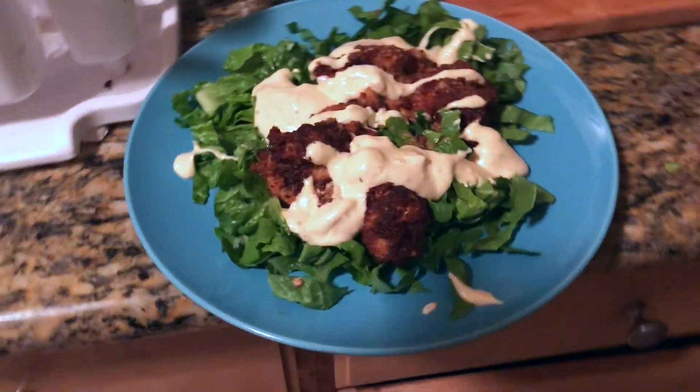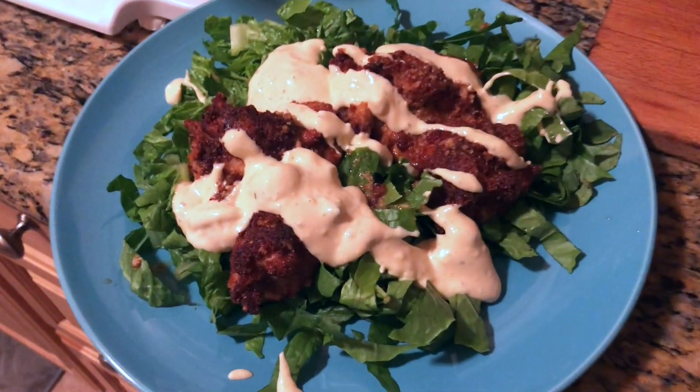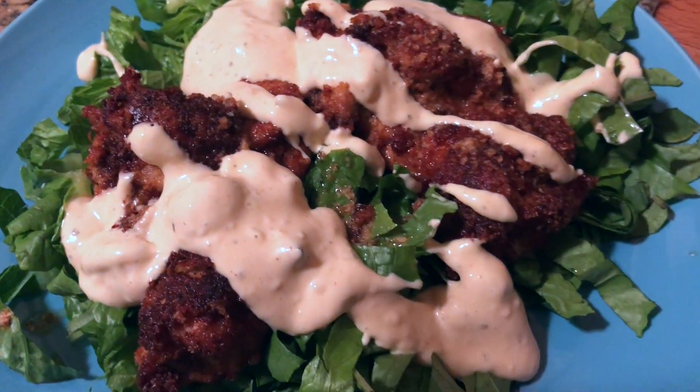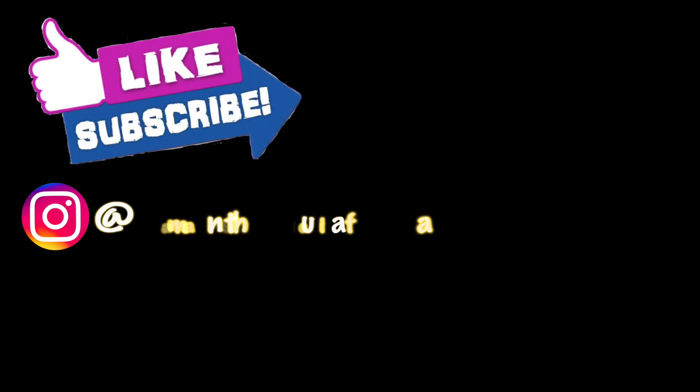I hope you enjoy and try out this chicken for yourself. If you do, please comment down below, like and subscribe if you want more recipe videos like this. I hope this helps you live a happier, healthier life on your keto or low-carb journey — thanks so much for watching, and I'll see you next time, bye!